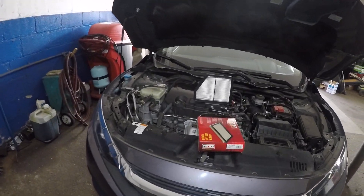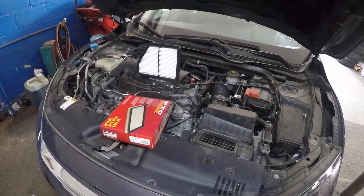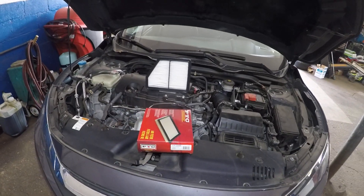Alright guys, in today's video I'm going to be showing you guys how to change the air filter on a 2017 Honda Civic.